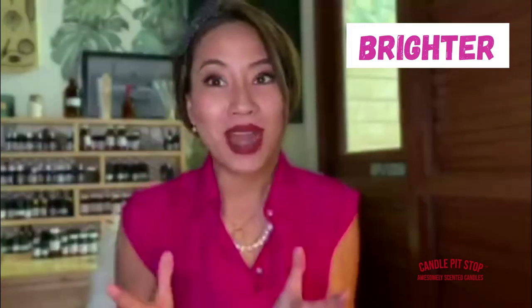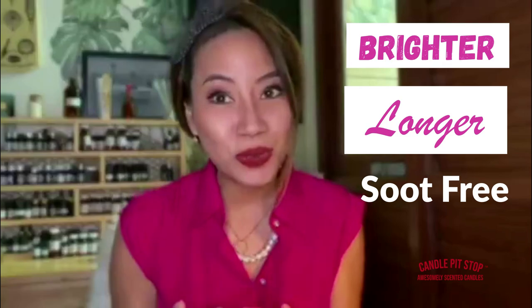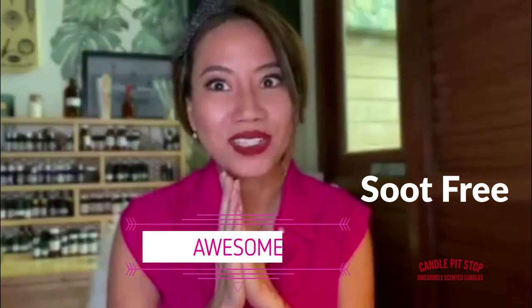So that's about a quarter of an inch. Now you've got tips on how to maintain your candle to burn brighter, longer, soot-free and much more awesome.